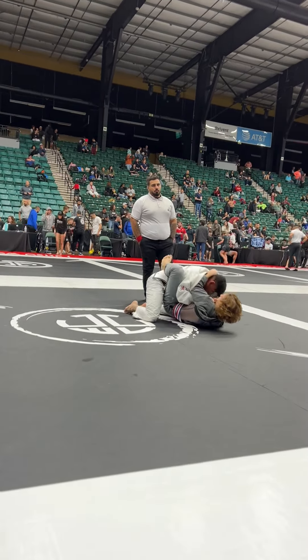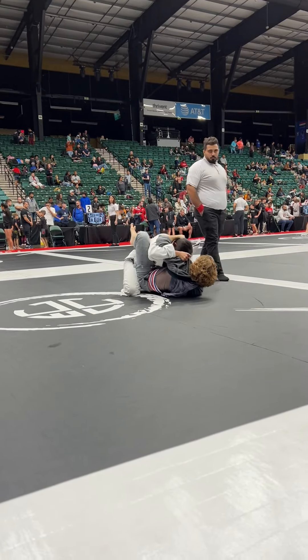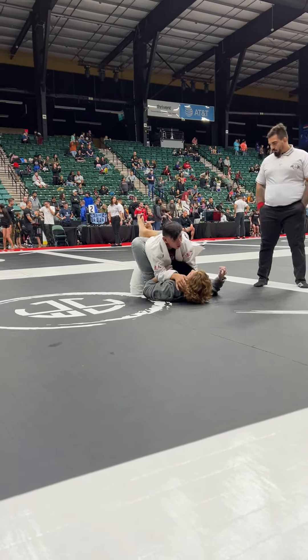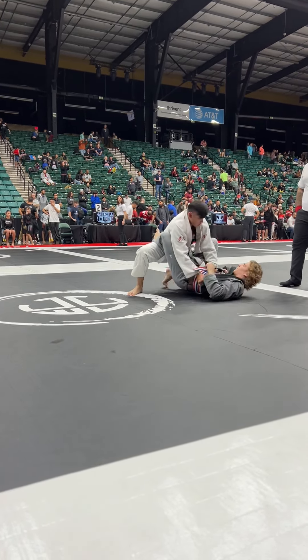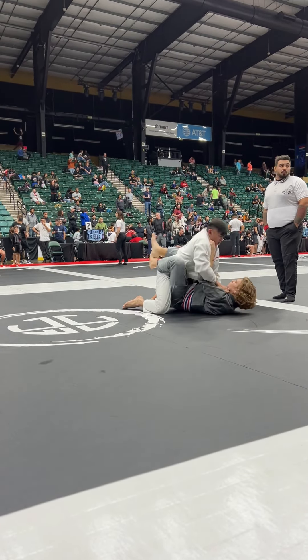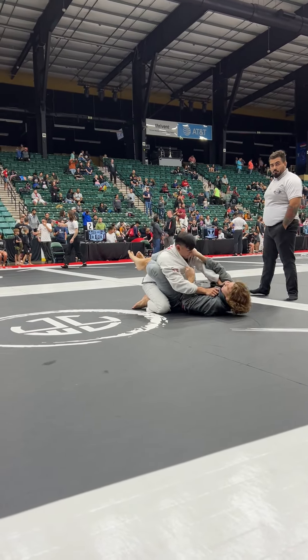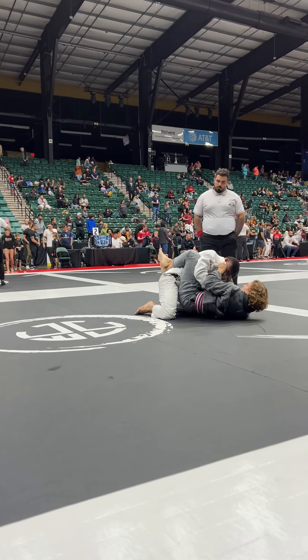All right, you got a sweep! Feed that lapel to your left hand, right there. Break his posture with your legs — legs higher Andrew, pull him down with your collar. Higher, higher, pull him in, knees to your shoulders.